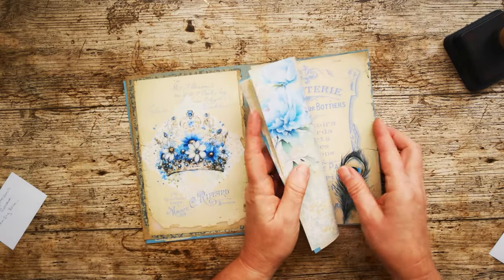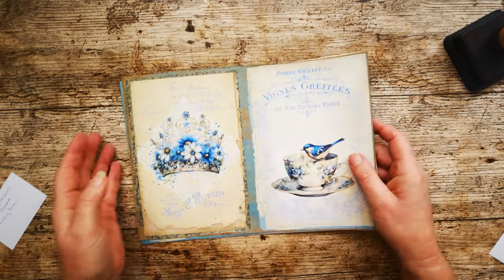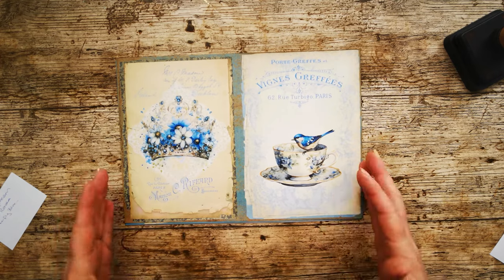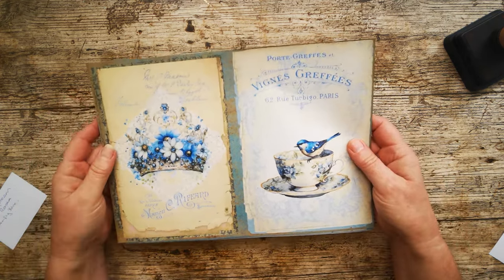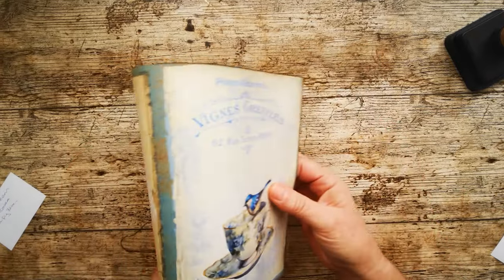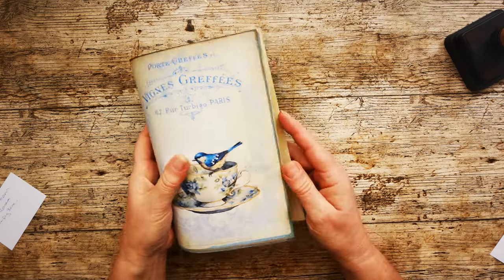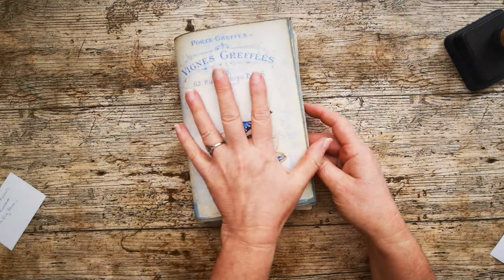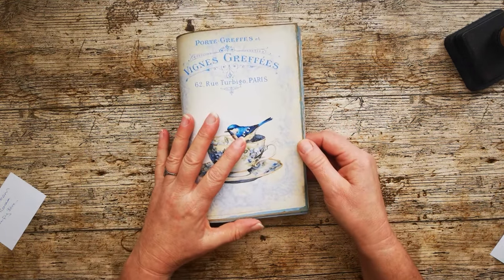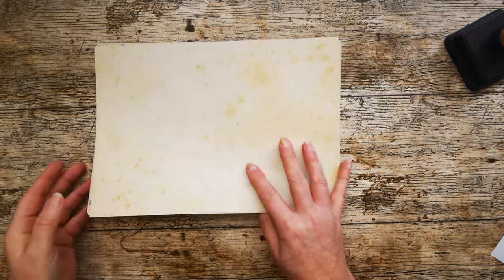A signature in a journal — this one is just going to be one signature to give you the basics, but you may have three, four, five or more signatures in a journal. This is the one set that's sewn together, so you'll stitch those together and then have your next signature and your next signature. Because if you had 30 or so pages all folded together like that, they wouldn't sit together very nicely — you'd have a load of pages sticking out in the middle and it just wouldn't work. So that's why we work in signatures.